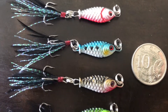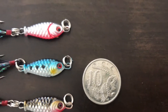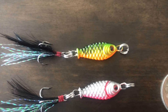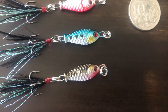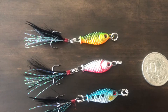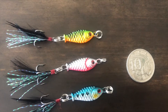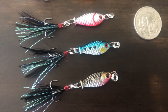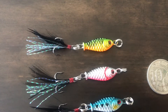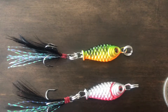Now that we've got these out of the package, you can see how small they are. That there is an Australian 10 cent piece, which is very small. I ordered these from overseas because I couldn't find anything locally that was even similar. I've been watching some YouTube videos and I really wanted to get into some small, very light tackle fishing in possibly inland streams, ponds, and little places like that — little dams on properties.